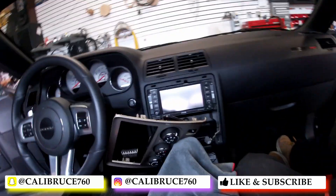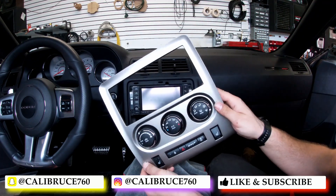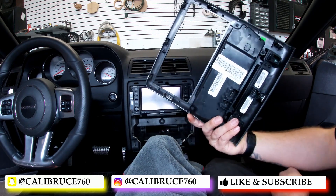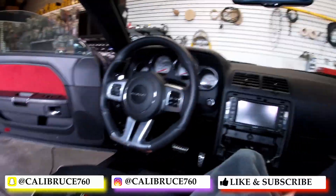That's how you remove the bezel on our 2013 Dodge Challenger SRT, which should be just like any other Dodge Challenger. I'm going to set that over here — we got our protective gear over here, just going to set that right there.